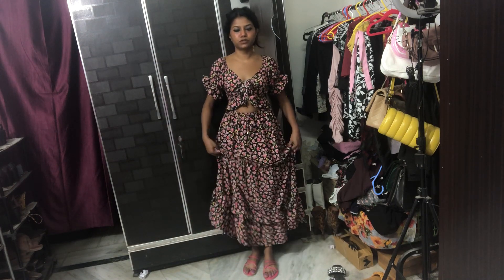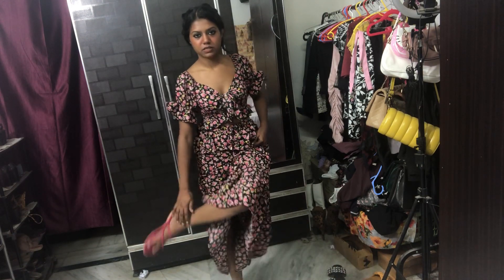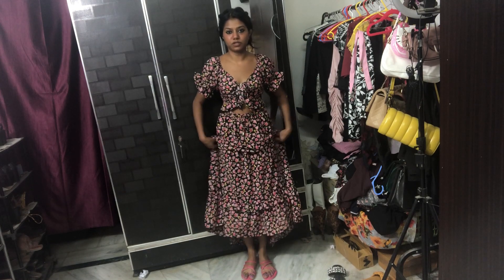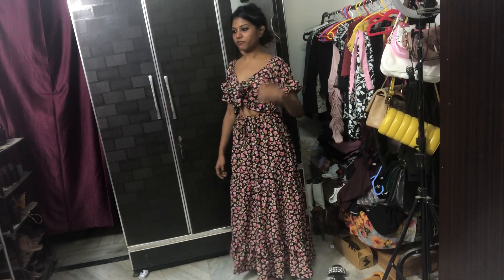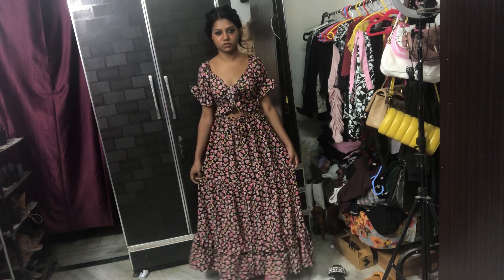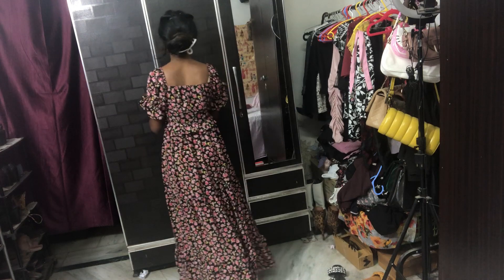The footwear looks super nice but it's very uncomfortable — it just loosens up and comes off. Really bad quality, absolutely not wearable. The entire look is from Meesho and the entire outfit cost me about 1300 for the top and skirt and 400 for the footwear — 1700 total. Does it even look like I spent 1700? I don't think so.